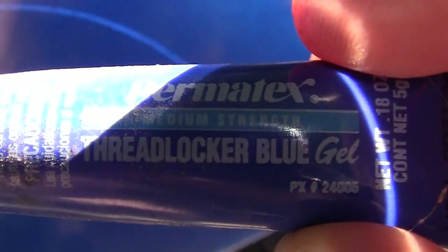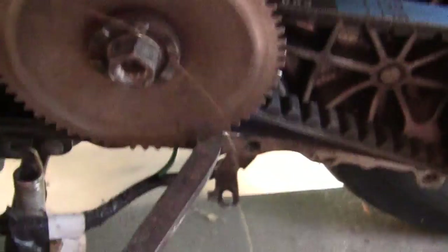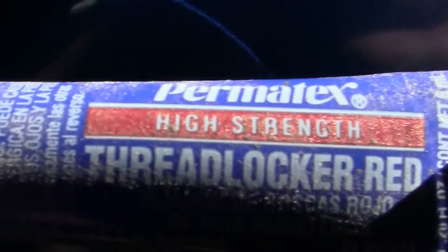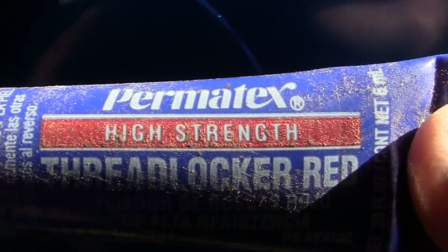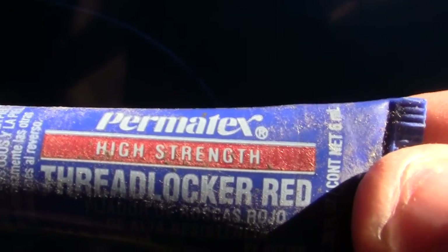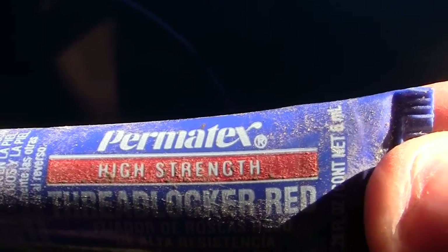If you reef hard enough on your socket wrench, you can take it off. Now on the front variator crankshaft nut right here, I'll use the Permatex Red — high strength. Sorry, there's dust on everything; I haven't gotten to this in a while. Once you put this stuff on and it stays on there, you need a heat gun to get it off, which is good and bad.